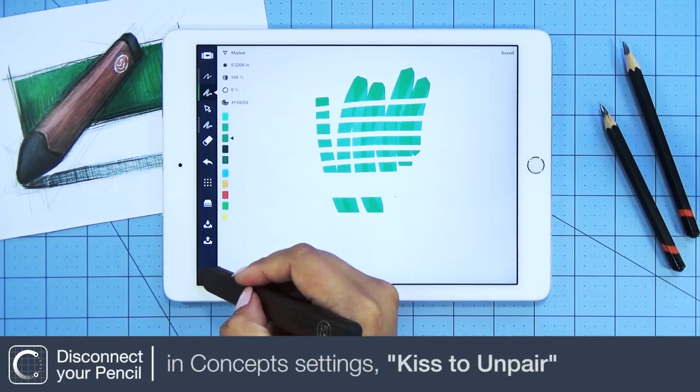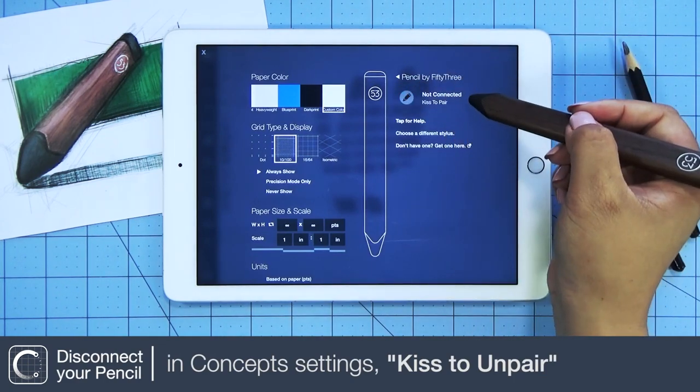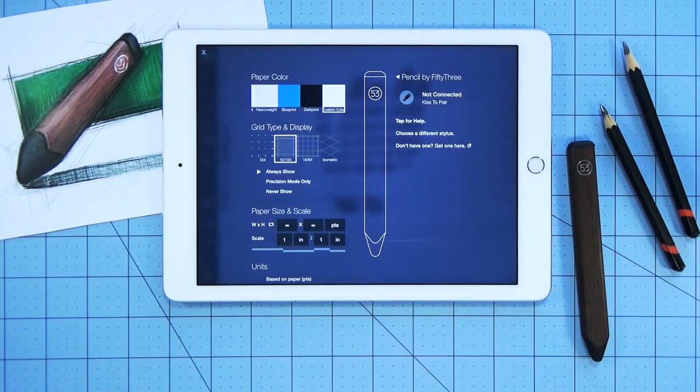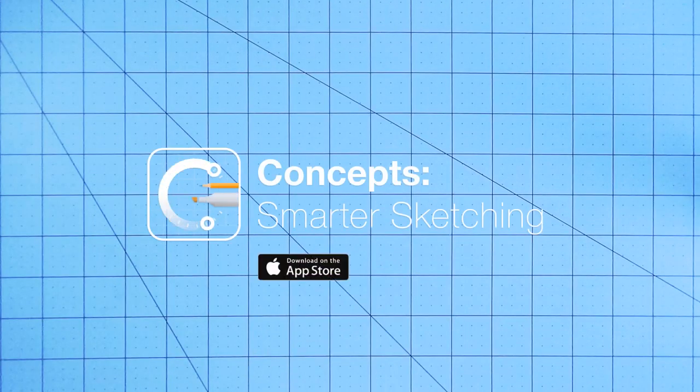When you're done with your pencil, go back to Settings and press to unpair. Thanks for watching. Stay tuned for more stylus videos. I'll see you next time.